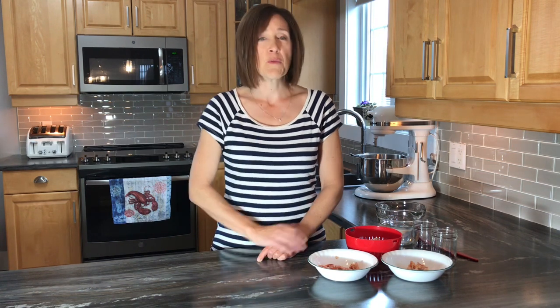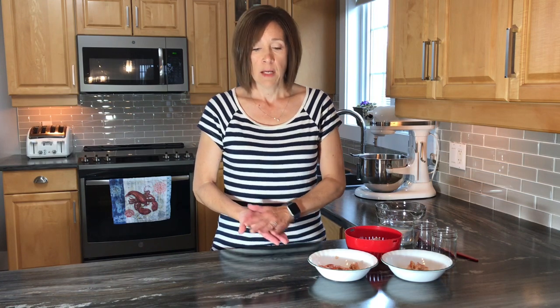The way that I preserve it is in bottles with a salt solution. You can also preserve it using airtight vacuum sealed bags with just the lobster inside — that's another method as well. But bottles with a salt solution is our preferred method.